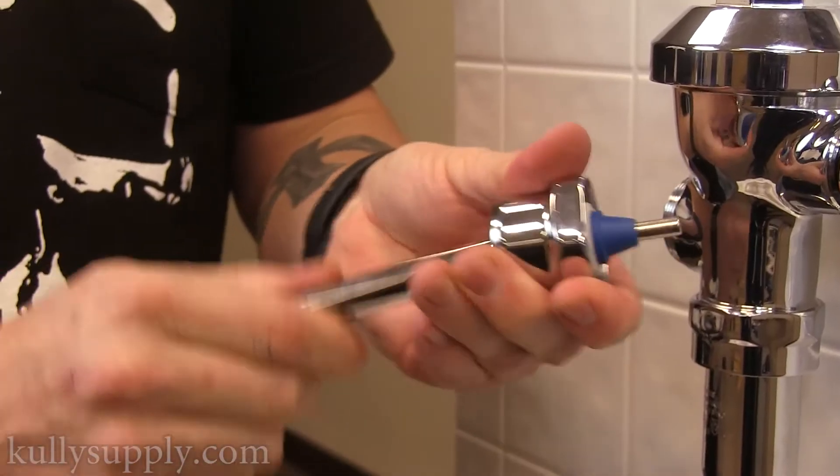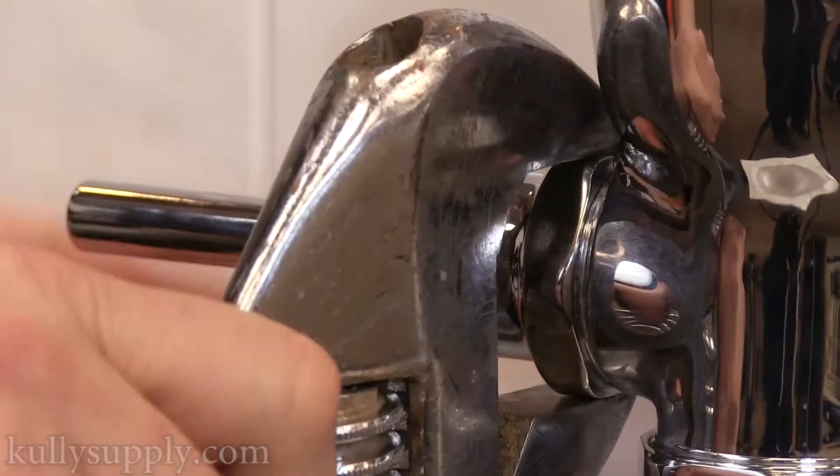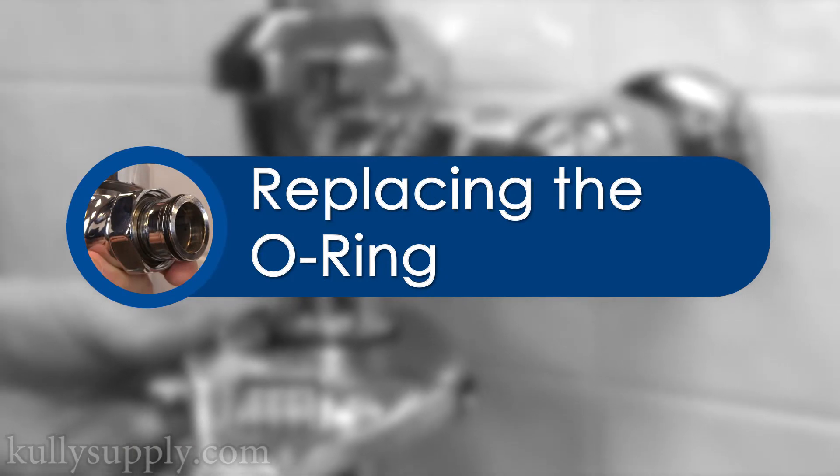Test the handle by moving it around to see if the piston is moving properly. Then screw the handle back into place, tightening the nut. Part 3 will be replacing the O-ring in the main flush valve body.